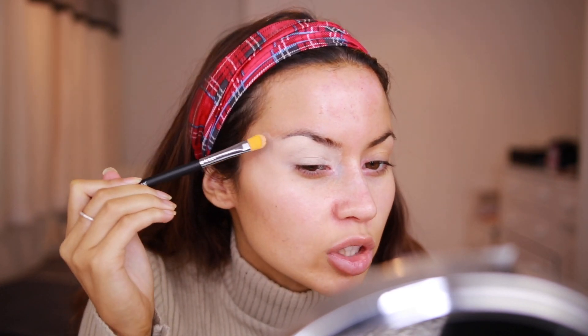First things first, we're going to be prepping our eyes with this Maybelline Air Rewind concealer in shade Light. I'm not particularly bothered if I get it in my eyebrows because I don't do my eyebrows first. But if you do your eyebrows first, obviously carve them out a bit better. I'm just patting it on and out onto my temples.